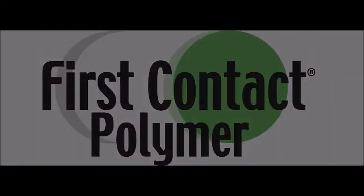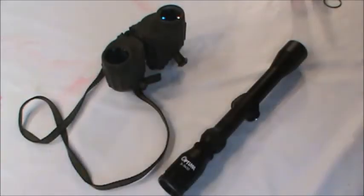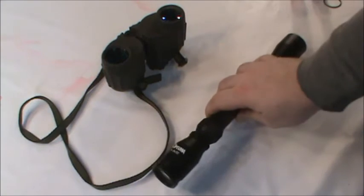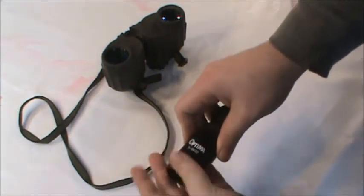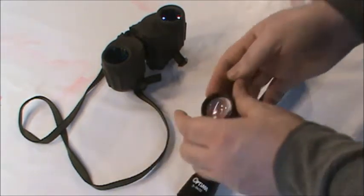Hello, and welcome to a Photonic Cleaning Technology's step-by-step guide. Today we will be cleaning this pair of binoculars and the scope of a hunting rifle. For demonstration purposes, we are going to remove the lens of the scope, however it can be cleaned while mounted on the rifle.